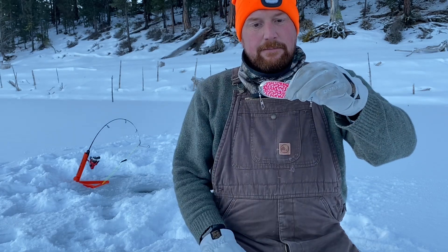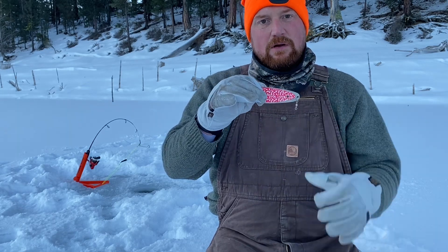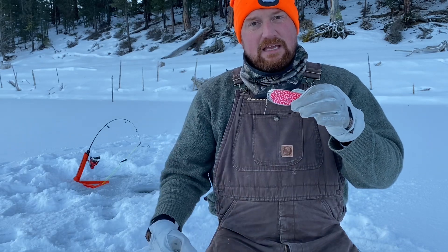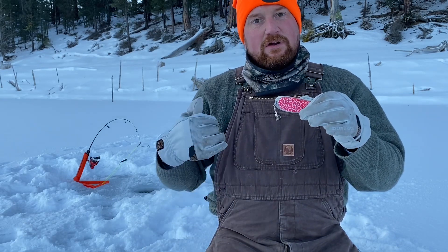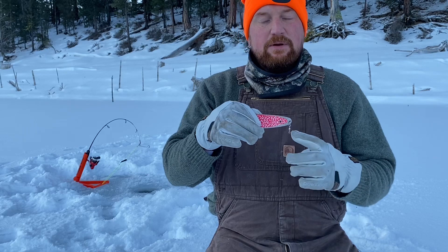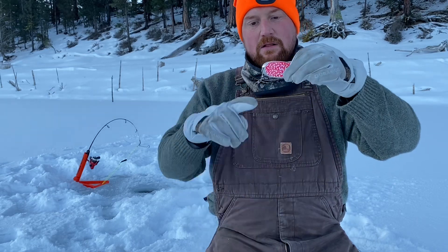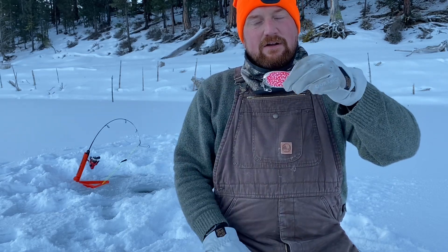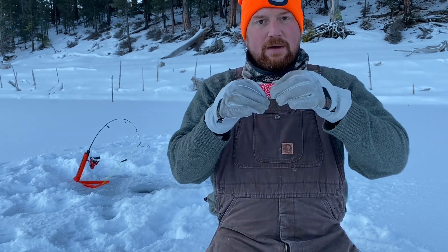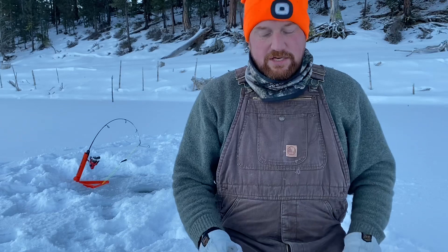I'll typically run a very small treble hook on one leader and a worm hook on the other. I'll put some kind of sinking bait on the worm hook — worm, chicken livers, corn, eggs, anything that sinks. Then on the other side I do a floating bait — powerbait, marshmallows, whatever. So in the water column you've got the dodger attracting fish visually, with sinking bait hanging down from it and floating bait going up — two different options with a little separation.